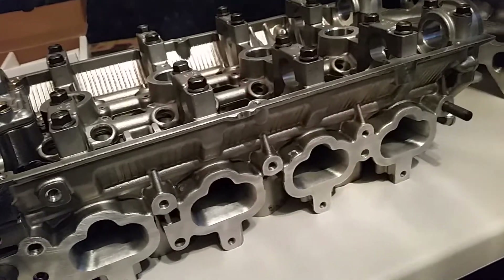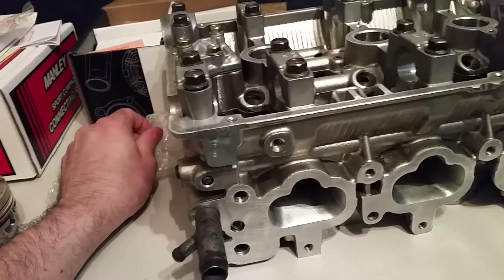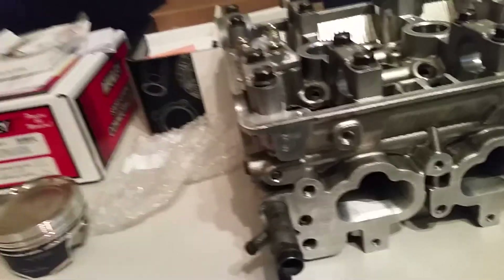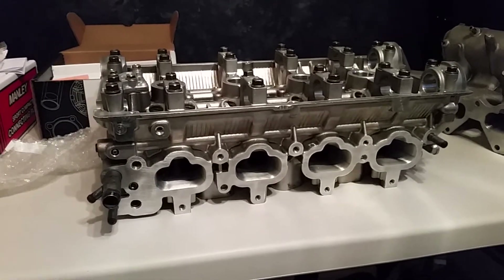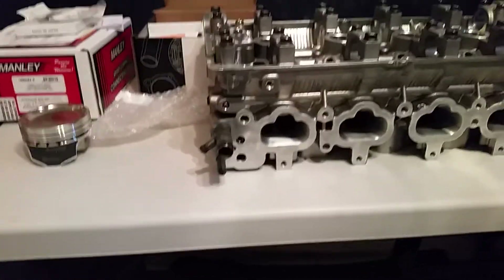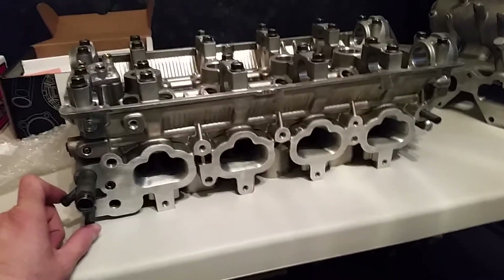I'm really hoping to have the whole engine together and in the car by May 22nd, which is my birthday. I bought the original turbo from the half-cut — the GD05. It's got a little bit of shaft play but it's not really anything to worry about. The compressor is not touching the sides, it's just barely got some shaft play. I'm planning on using that turbo to break in the new motor and then this winter I'll put the big 6262 on.